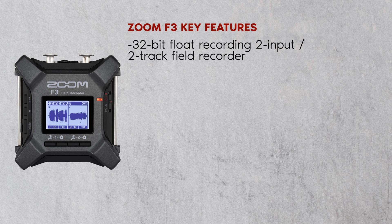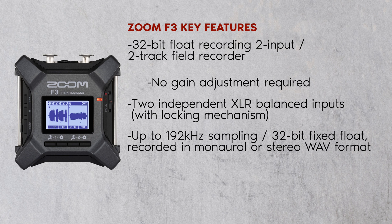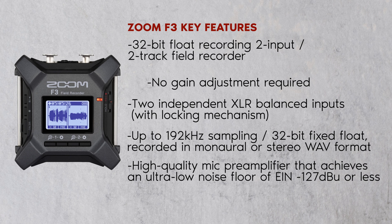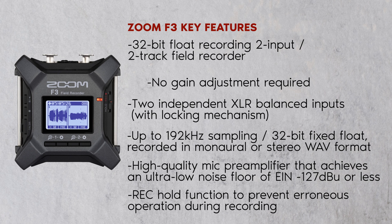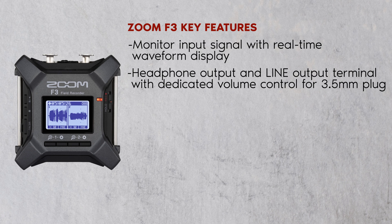Key features include 32-bit float recording, two-input two-track field recorder, no gain adjustment required, two independent XLR balanced inputs with locking mechanism, up to 192 kHz sampling, 32-bit fixed float recorded in monaural or stereo wave format, a high-quality mic pre-amplifier that achieves an ultra-low noise floor of -127 dBu or less, a record hold function to prevent erroneous operation during recording, and the ability to monitor input signal with real-time waveform display.